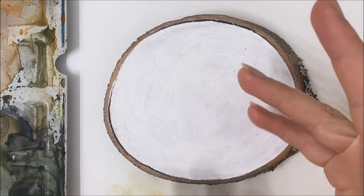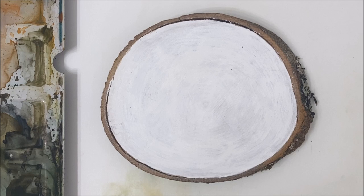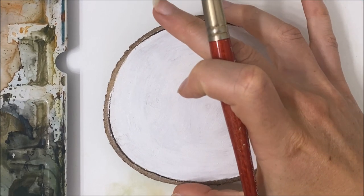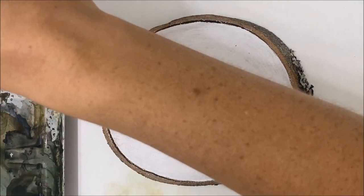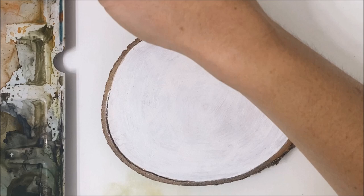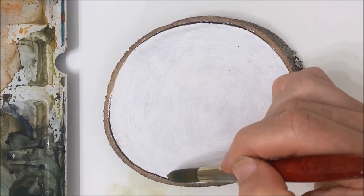You don't have to have this to paint this painting in particular. I just thought that I would try something new and you can use just a regular piece of watercolor paper. So I painted something similar to what we're going to be painting today on a wood slice, and if you follow me on Instagram it's on there so you can see what that one looks like.